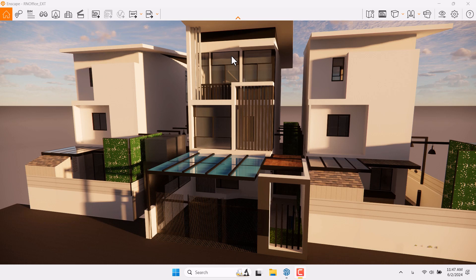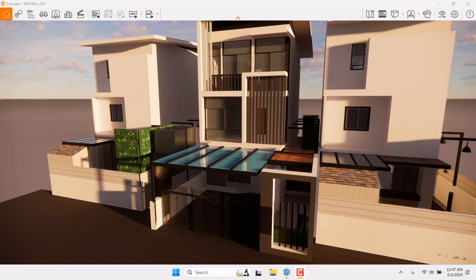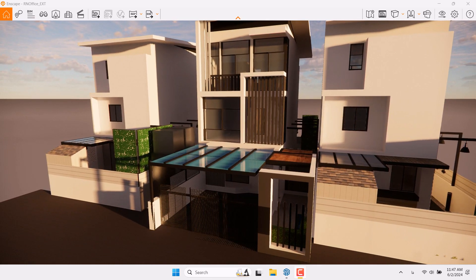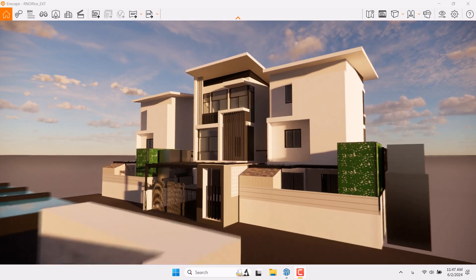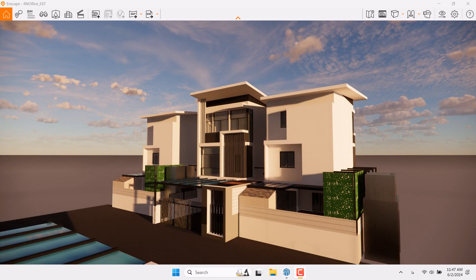Hello guys, welcome to a new tutorial from the Sketchup Parka Studio. In this tutorial we will talk about how we can work in narrow camera shots and some very thin camera renders.